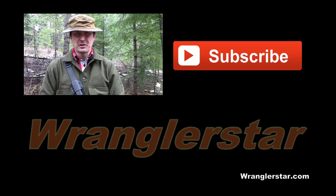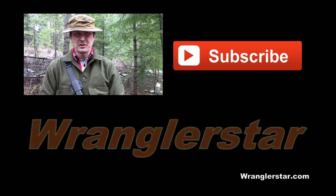No doubt the question is going to come up in this video: is that a Filson Mackinaw wool cruiser that you're wearing? The answer is yes, and I can guarantee there will be a full review very soon. Like a bug in a rug with this new coat on.